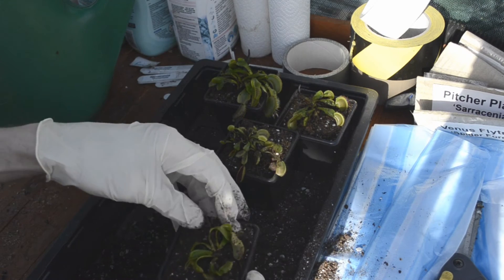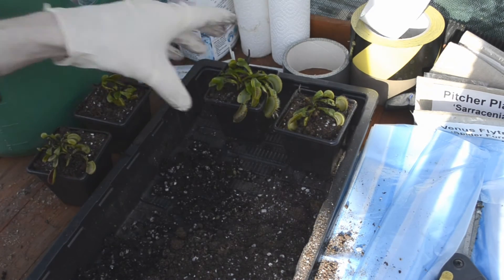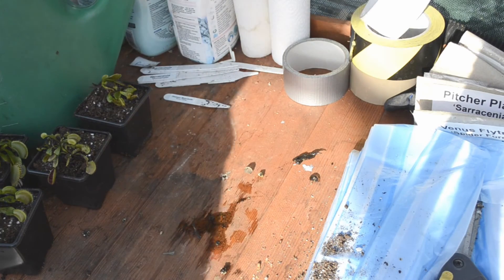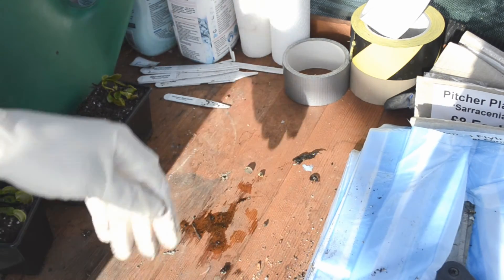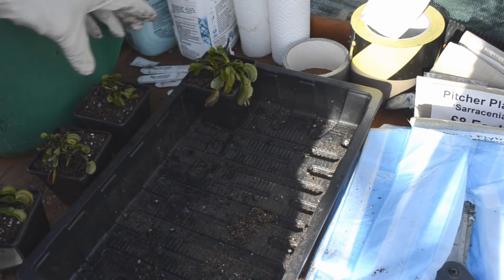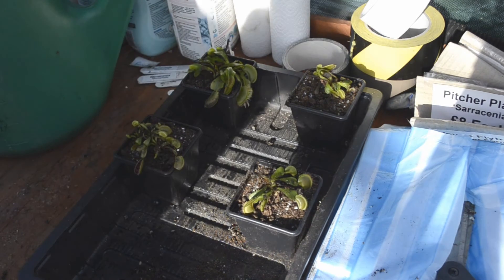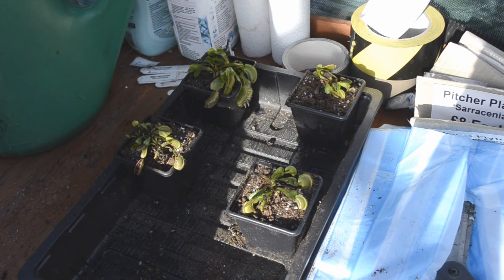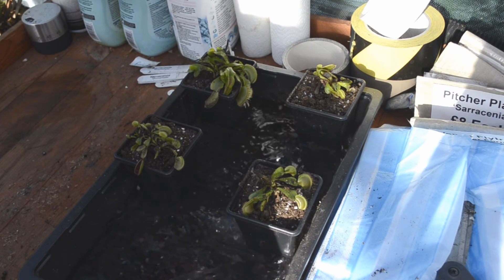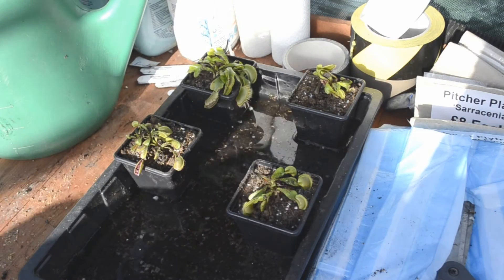The only trouble is, dividing at this rate you run out of room quite quickly, as I'm finding out. The next thing to do is pour some water into the tray — about a centimetre's worth — and it must be rainwater. It's not a complete necessity depending on where you live; some places have tap water with too many chemicals, which can affect flytraps as well as other carnivorous plants. This is particularly rainwater, so it's all good.